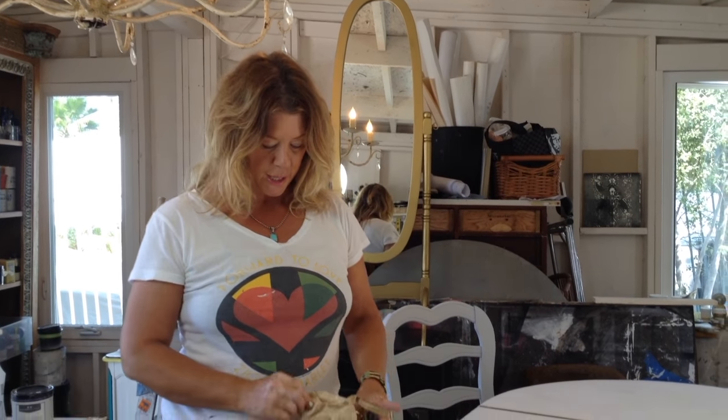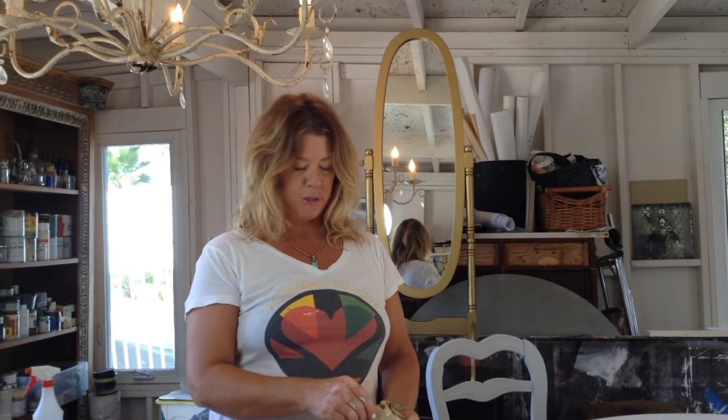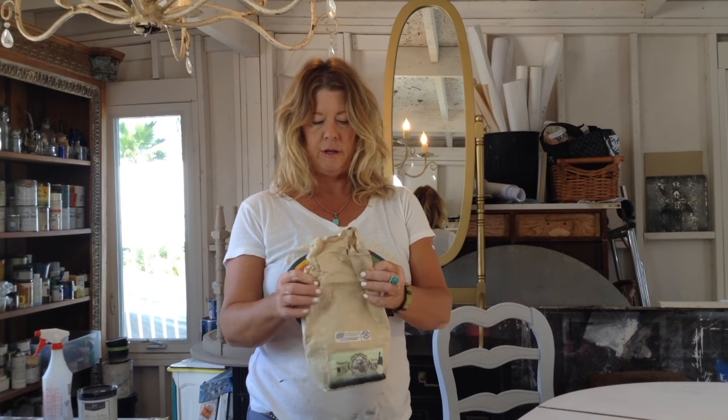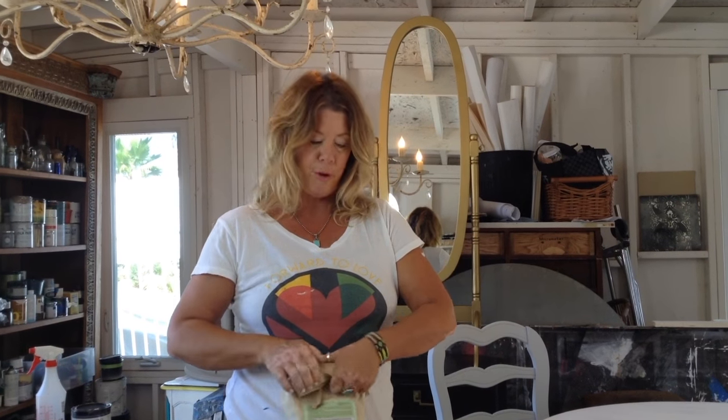Hi, it's Kari and we're going to go over milk paint. I'm going to show you a technique with milk paint. I find it kind of interesting because milk paint is interesting and it's just kind of a good thing to practice with and learn how you can work with milk paint.